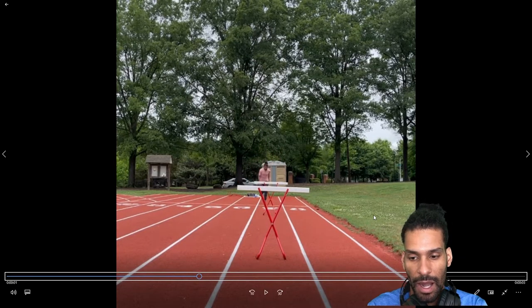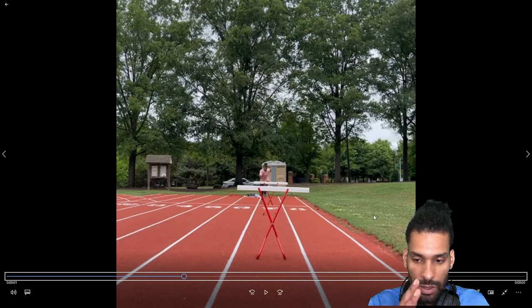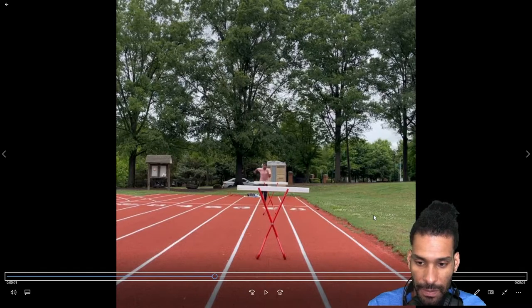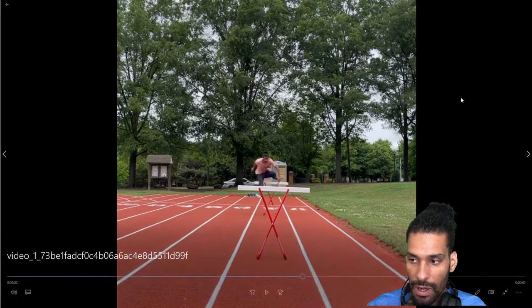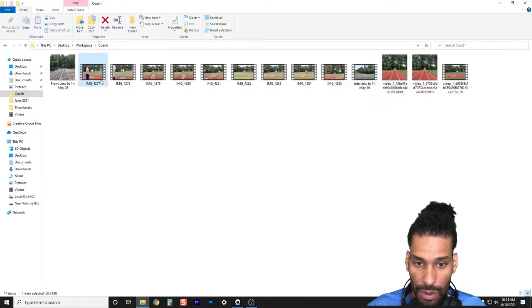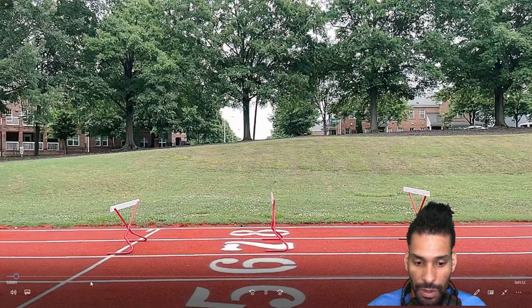My objective, my goal through these next few sessions, is to improve this lead arm. I want the swing to continue right through the hurdle — not a single deviation. I'm going to do this with the one-step drill, over the middle, with the hurdles very low.